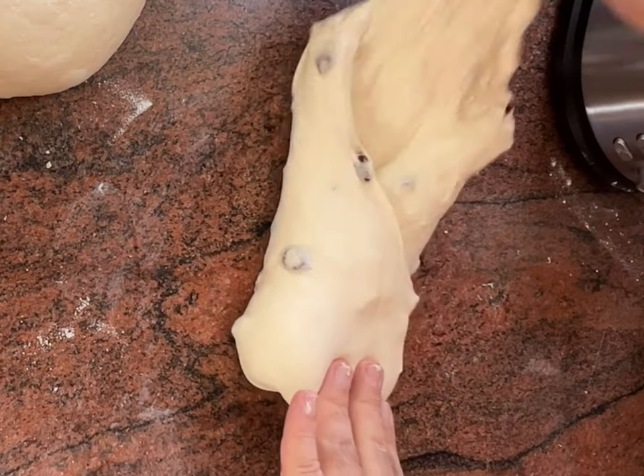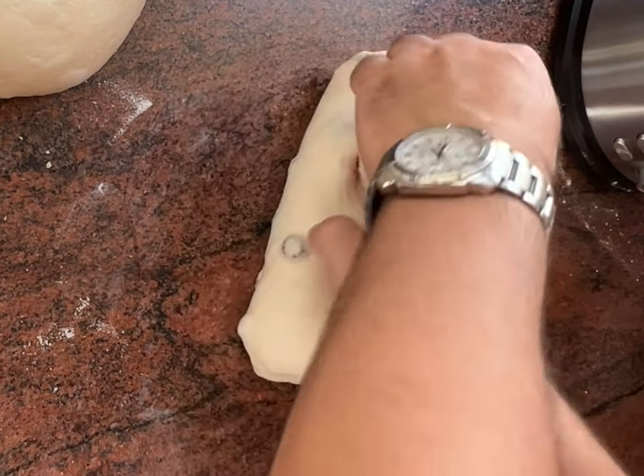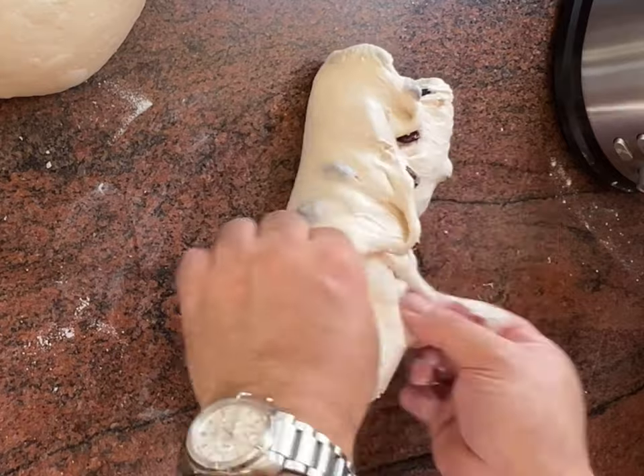After shaping, give the dough a long cool rest in the fridge for 12 hours. This cold proofing will enhance its flavor and texture, creating a masterpiece when you bake it the next day.